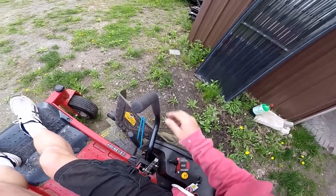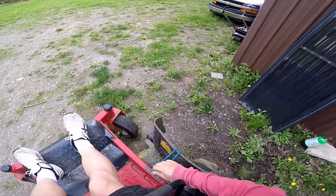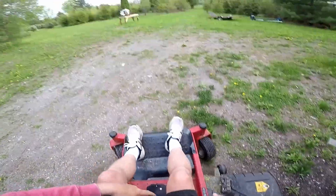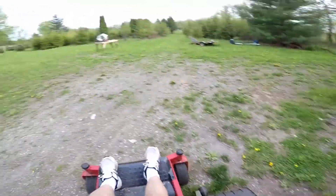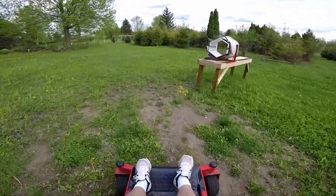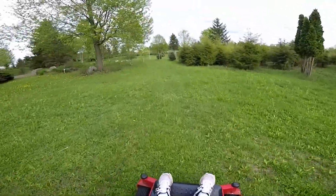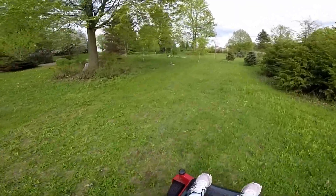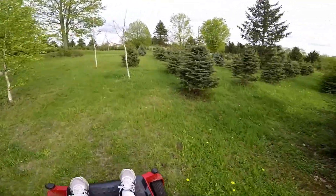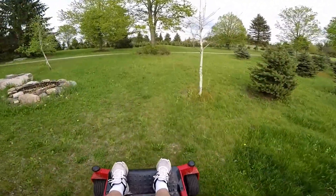I've had the zero turn for over a season now — well, a year. There's 50, maybe 55 hours on the mower, but I did notice the cuts getting a little ragged, so it's probably time to sharpen the blades. And I figure if I'm going to do that I might as well go ahead and grease the bearings on the spindles on the mower deck as well.